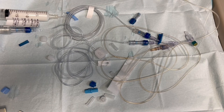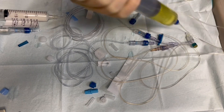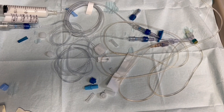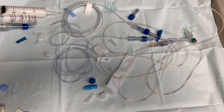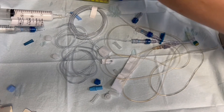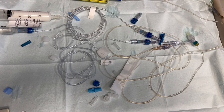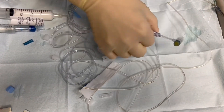Always make sure that the TPN is all the way through to the end, so they're not getting just flush or just lipids for a while — especially if they're little and don't have a high rate. And then we're all done — everything's connected, everything's pushed through. Open up the sterile two-by-two and grab your end.